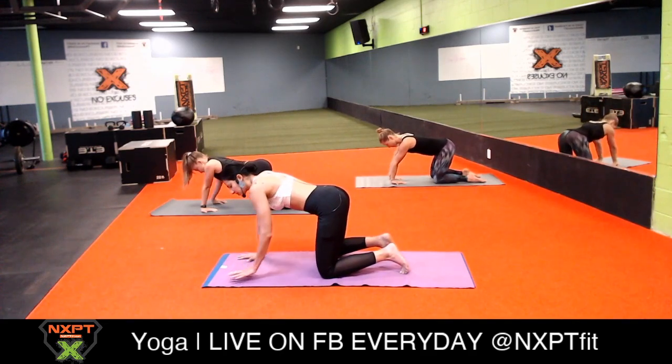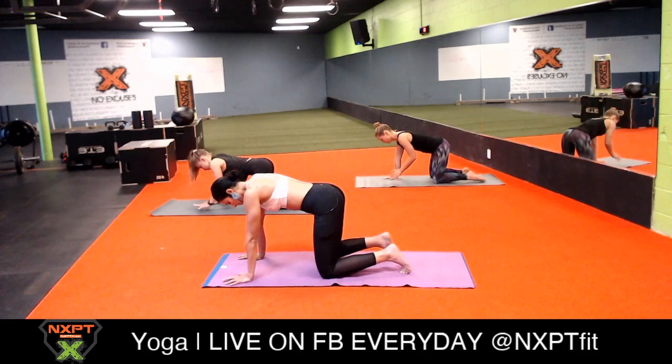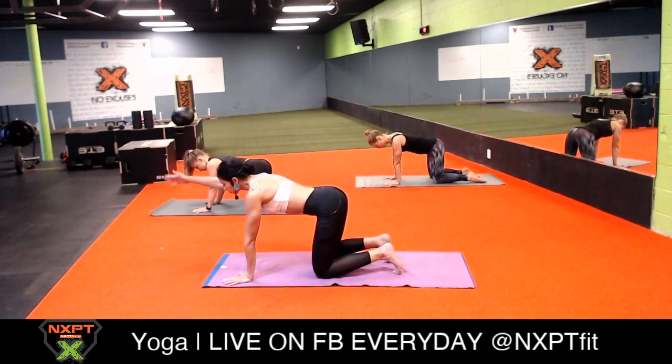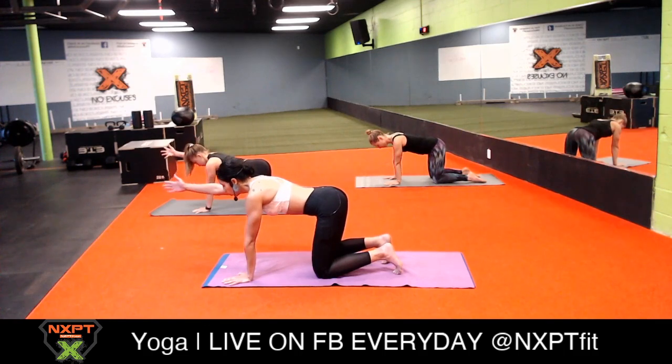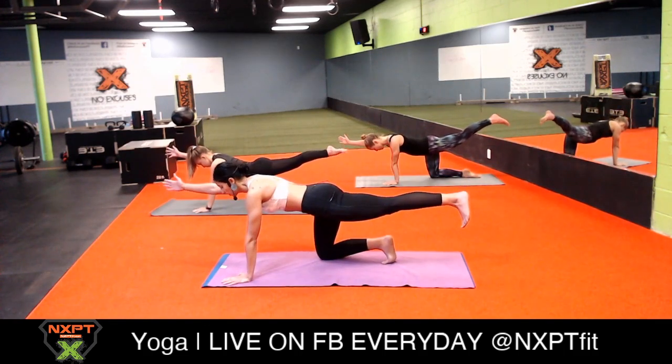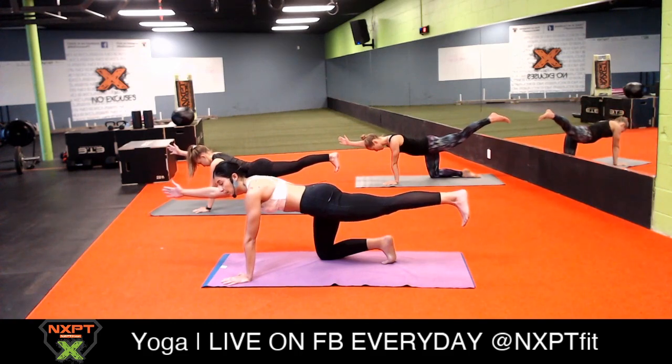We're going to do a tiny little balancing exercise today, so we want our wrists nice, flexible, and strong. Now bring them back to neutral facing forward. Come back to neutral in your tabletop, extend your right arm nice and long and your left leg nice and long behind you, just at the level of your hips.